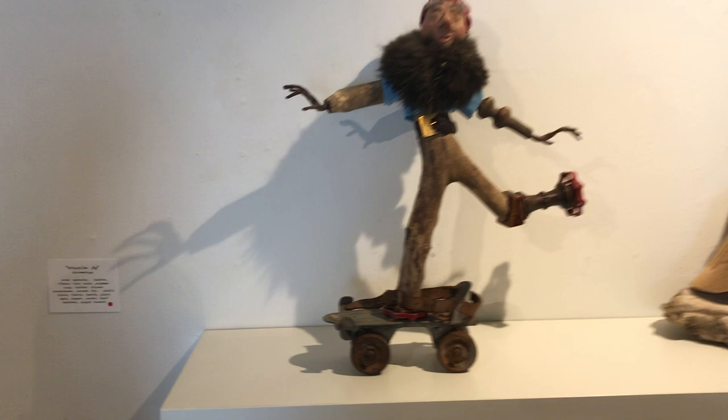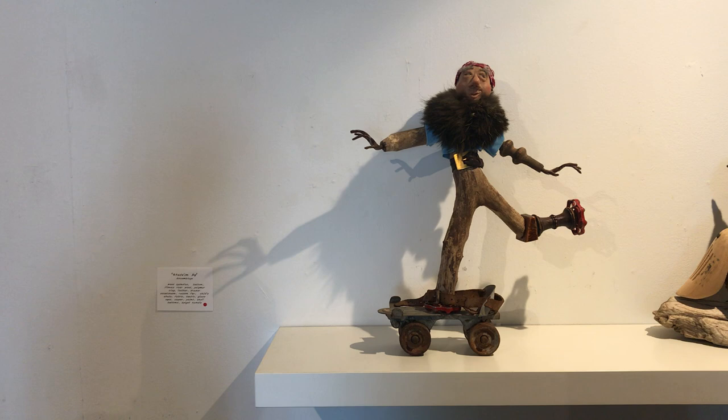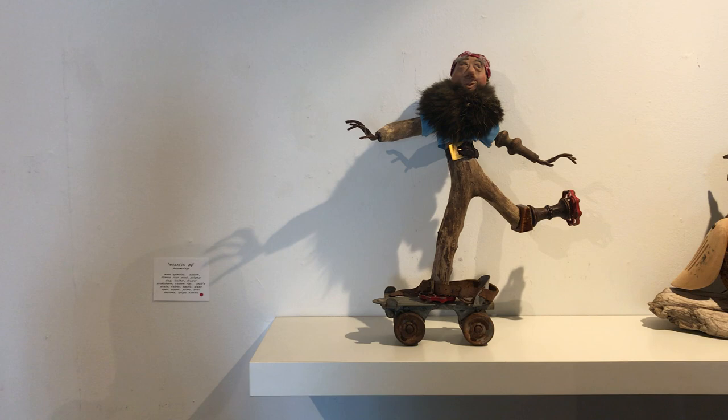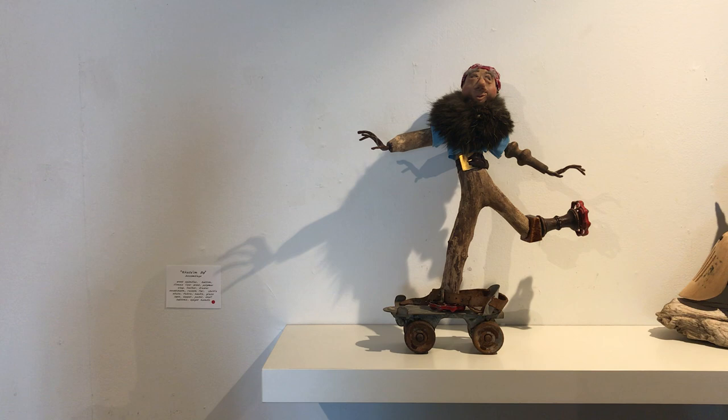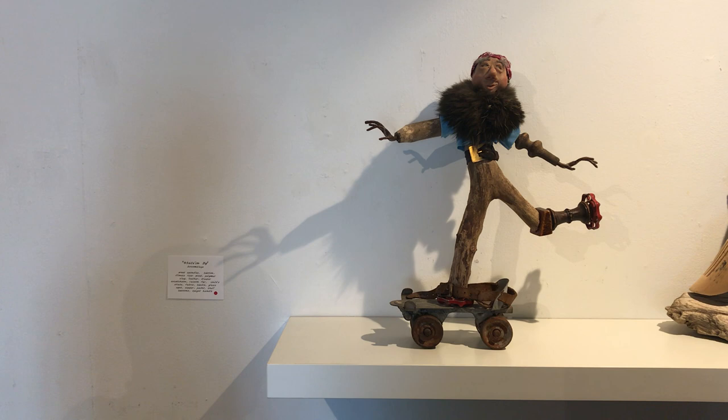This little guy skating by is from a private collection. He started out with a piece of driftwood that his body is made out of, and this child's skate — it was all laying on a table and I thought I have to do a skater. He started evolving. I had this little face in my studio that I had sculpted a few years ago on a stick, and I thought he looks like he can go with this piece. It takes weeks and weeks for one of these to come together.